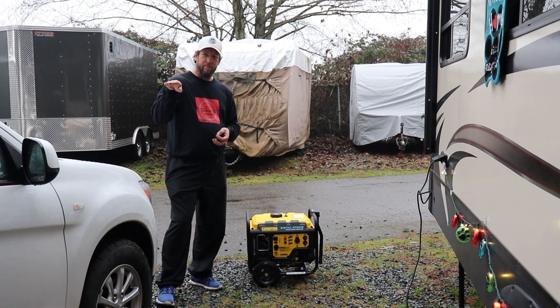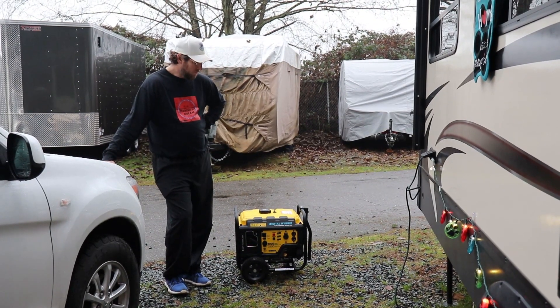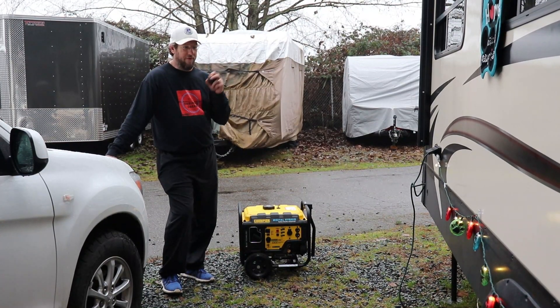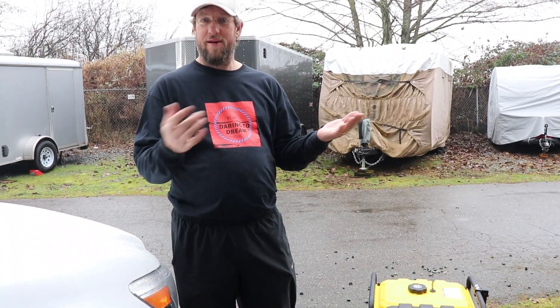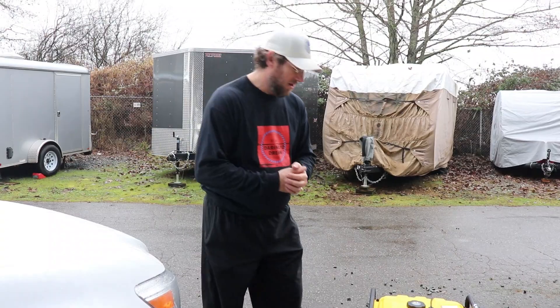It also fits in the truck below the level of the box top, so I can put a tonneau cover on instead of having to go out and get a canopy. I broke it in once already just a couple days ago — I ran it for three hours and then another two; five hours is the recommended break-in time. Took it out of the box, put the oil in, followed the instructions — just 10 easy steps. Second pull on the cord, fired up right away, no problem at all. They give you pictures and words to describe exactly what to do, and after the five-hour break-in time you're supposed to change the oil again. It only takes just over a half-liter of oil and you're good to go.